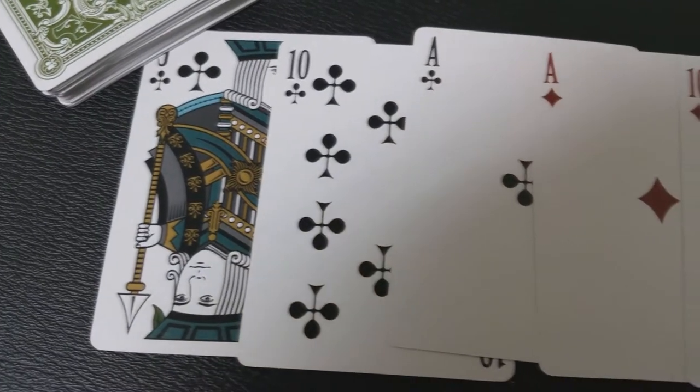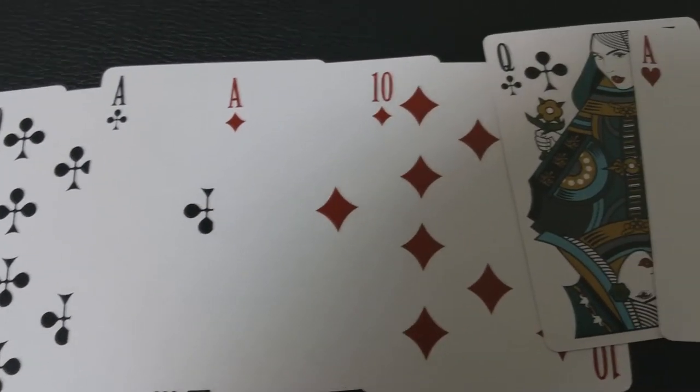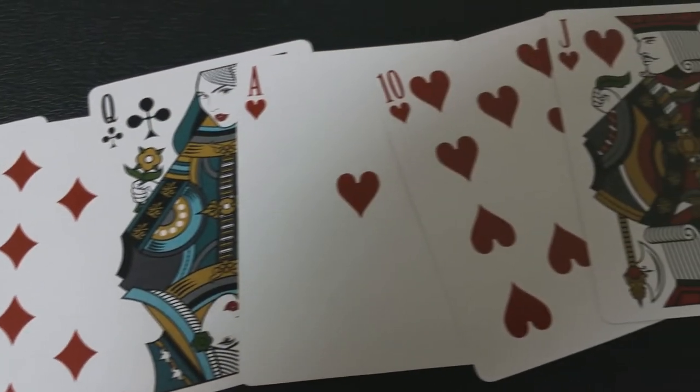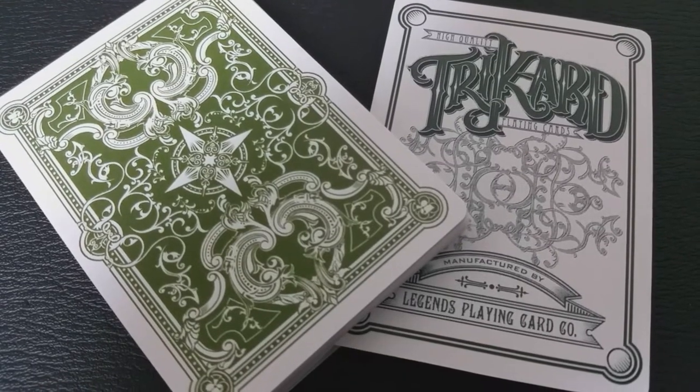Viridian is the first in the new Tri-Card line. They're going to have these, hopefully going forward, signature playing cards probably in different colors. We'll see that come about, maybe, in some of the future add-ons or the future push goals.